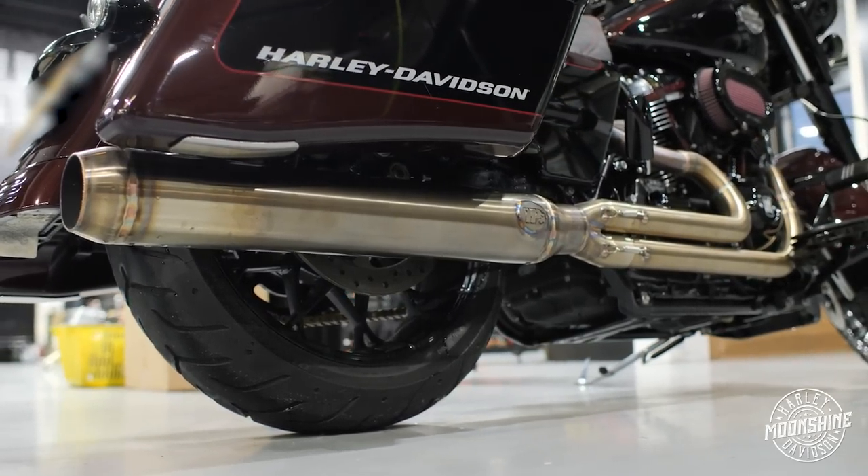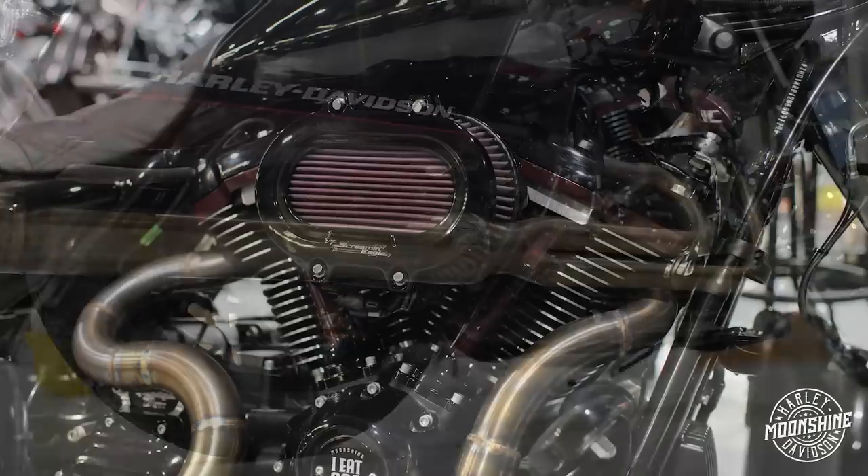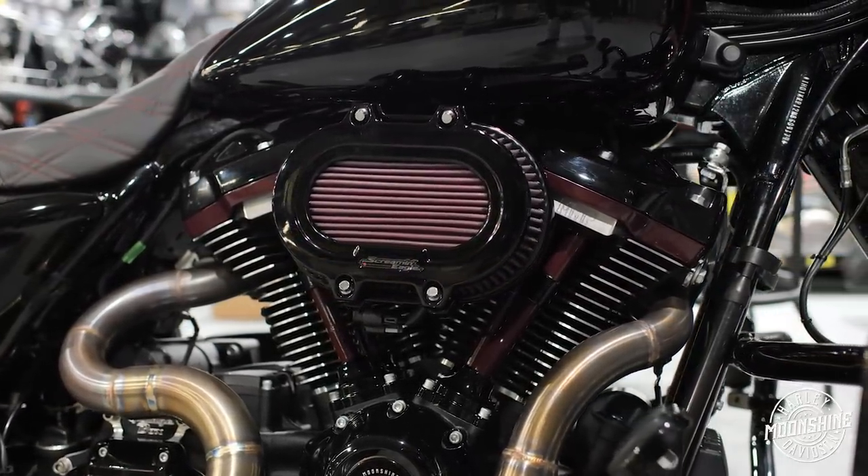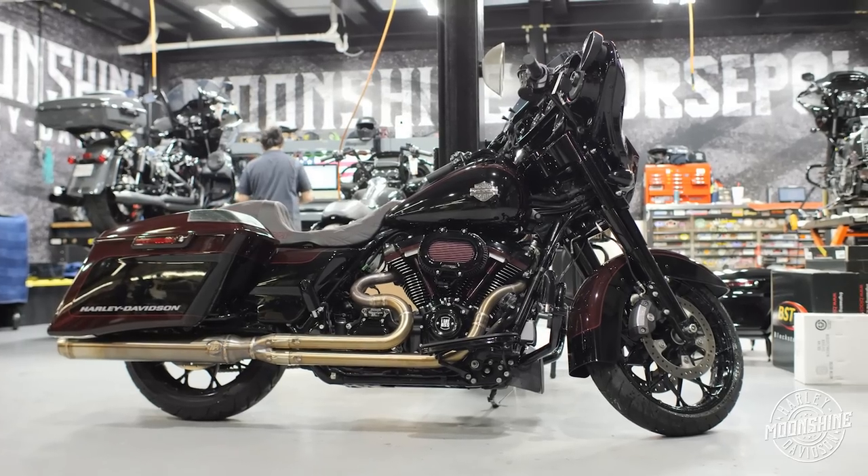I'll show you the graph in a minute, but it's 131 cubic inches. It is Harley Davidson's cylinder that we put the torque plates on the top and the bottom, crunch her down, and then we final hone her. We're cleaning each side of the cylinder up about one and a half thou, and it just allows us to straighten them out a little better, making them nicer for our Moonshine Horsepower CP piston.